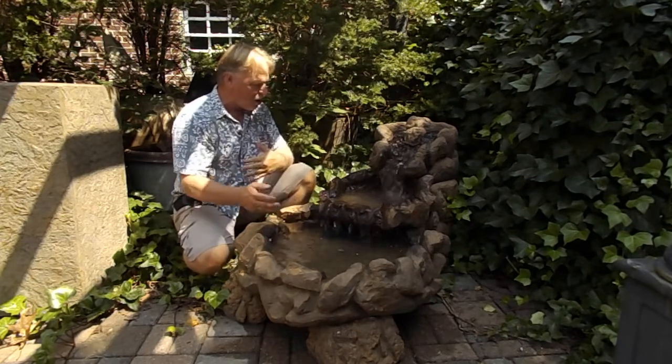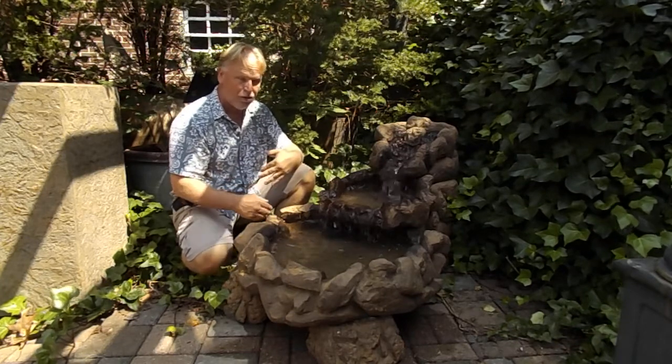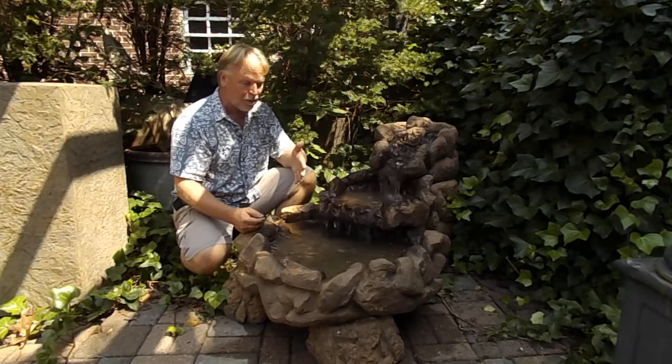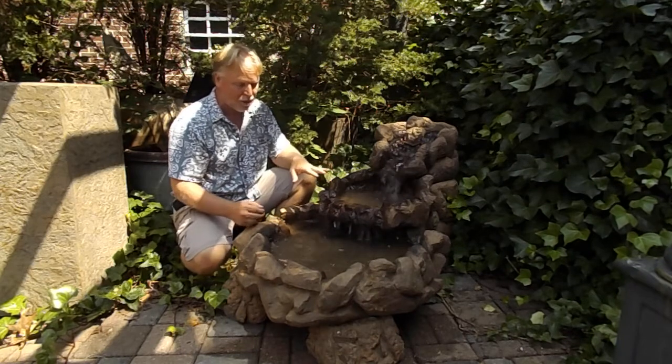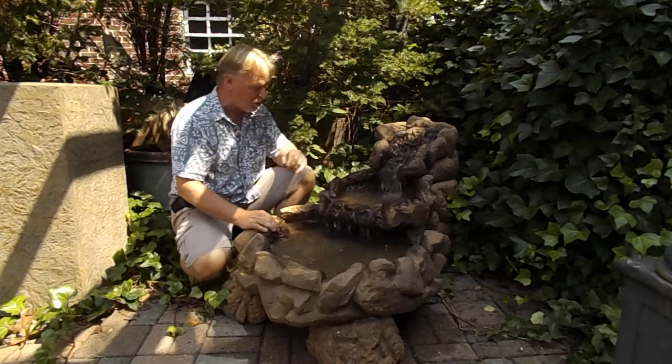It's pretty easy to set up. It's basically a self-contained unit, so no barrier in the basin in the ground, although you could do that. If you wanted to take advantage of a disappearing fountain system, let us know — we can modify this to work on one of those in-ground systems.